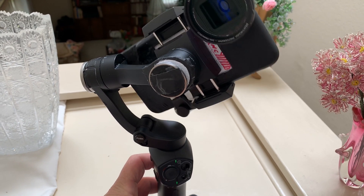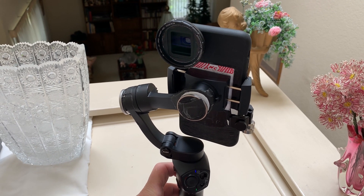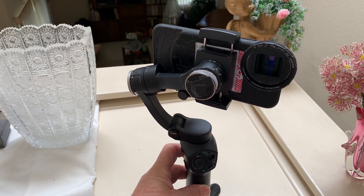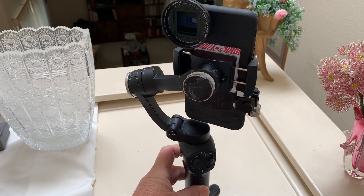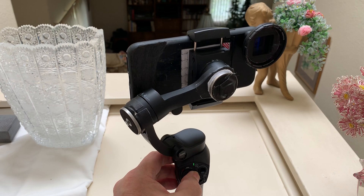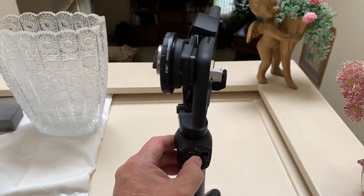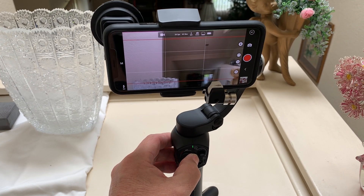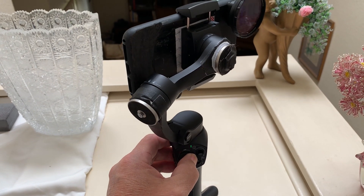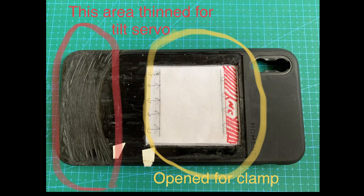I wanted to share some things that I did with the Snop Atom. I wanted to add my iPhone XS Max moment lenses, so I had to do some serious modification — mostly to the case. I ripped out the pretty wood on the back, made a big hole, and also had to thin down an area for the little tilt servo to be able to tilt left and right.